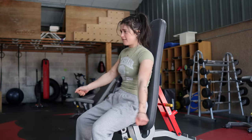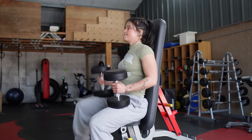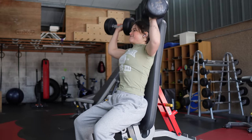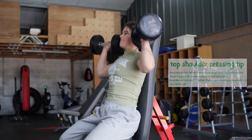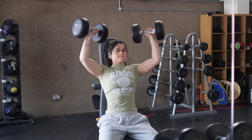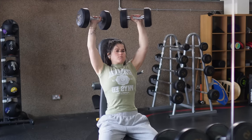Upper body days are basically just me flexing for 90% of the workout — I started the gym to grow my glutes and somehow ended up here. To feel the seated shoulder press as much as possible, I keep the eccentric as slow as possible and really explode on the way back up, keeping my shoulders under tension for as long as I can until I go to failure.